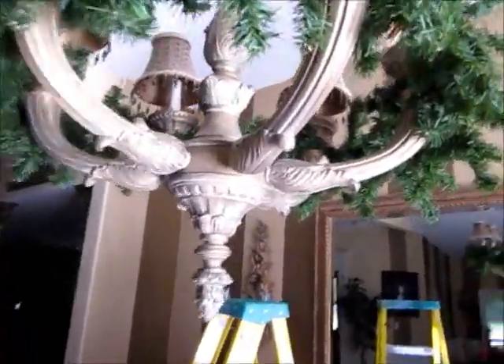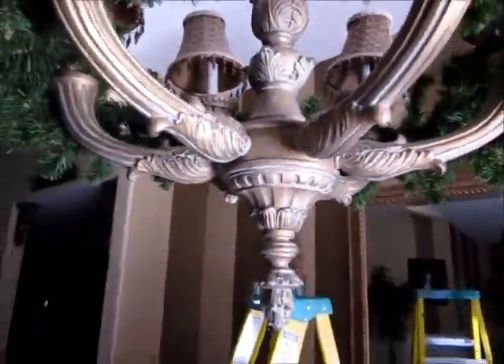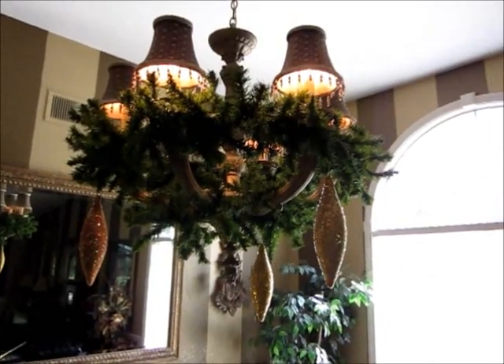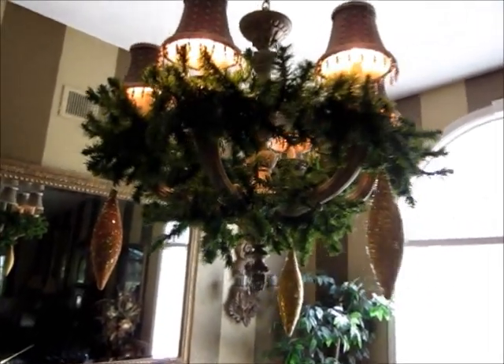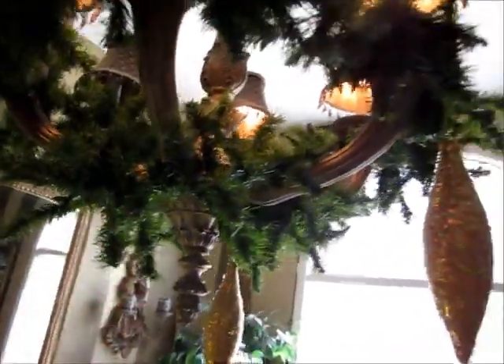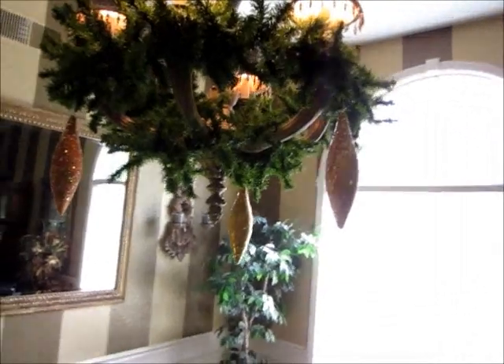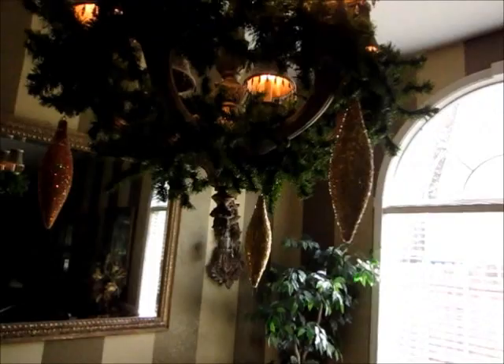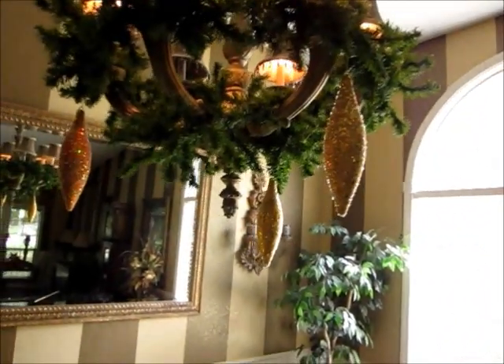But I think I'm going to put another row right down here, so we have more room to hang our ornaments. I added the second row of garland — it's nothing special, but from a distance it looks fabulous. And then I am starting the process of hanging ornaments.